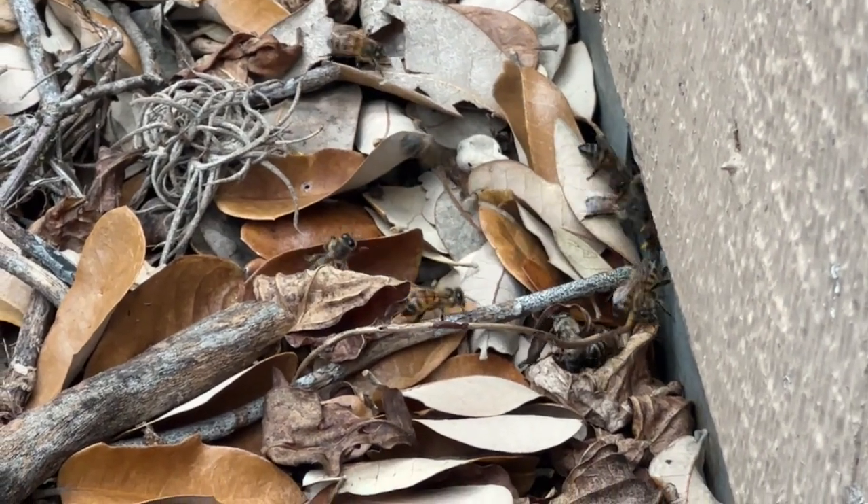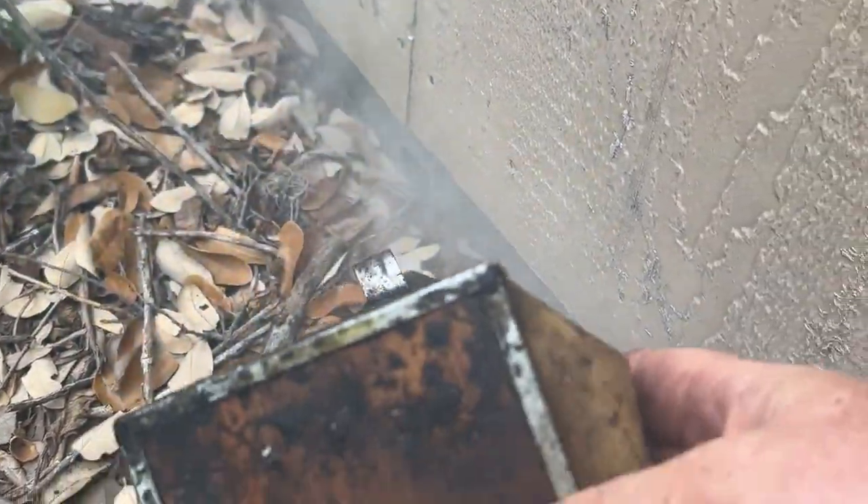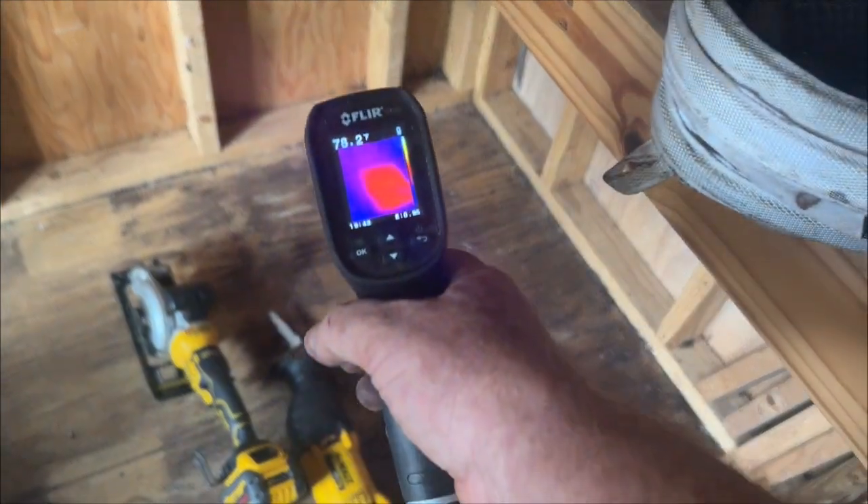Another day, another hive in a shed floor. This is a real common problem. I come in and smoke the bees to chill them out, give them some heavy smoke, and then I gotta figure out where these bees are.